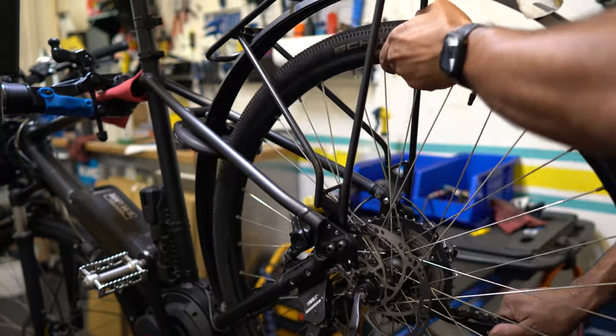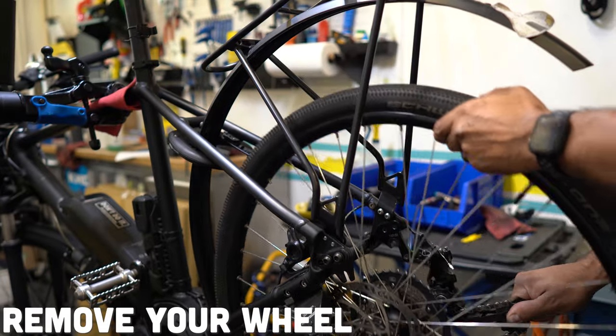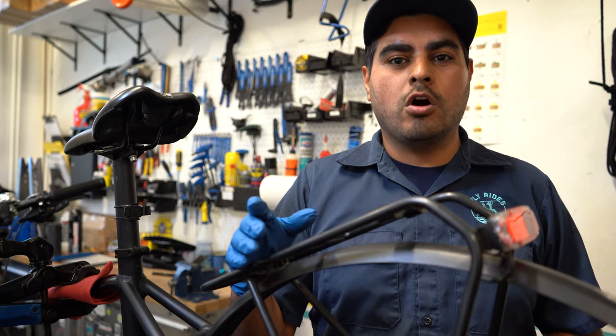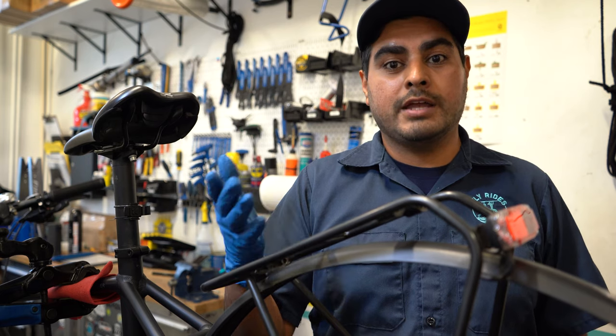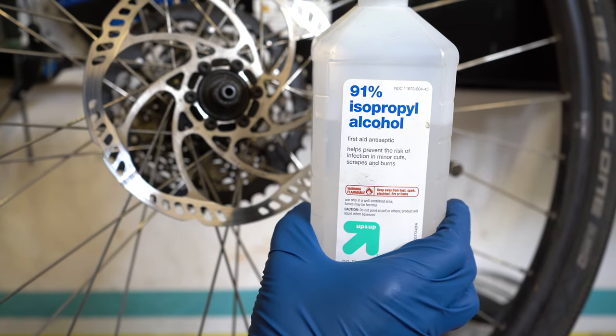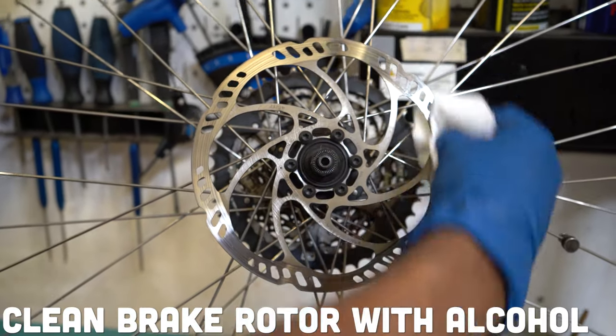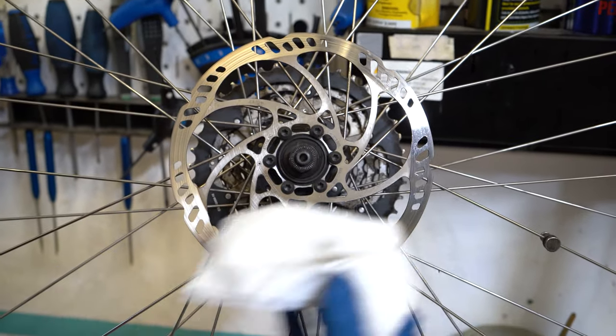The first step is to remove the rear wheel or the front wheel from the bike and clean the brake rotor. You want to use an alcohol-based cleaning swab — I just use straight rubbing alcohol and a paper towel to clean the rotor completely off. This will eliminate all the grease and grime that gets stuck on the rotor while you're riding.